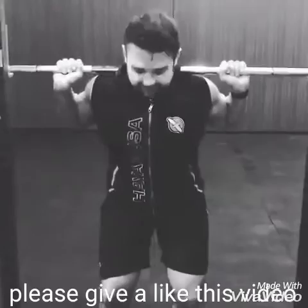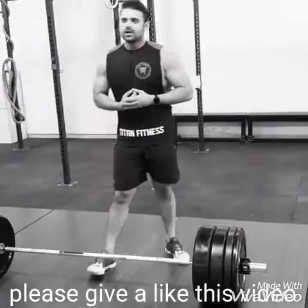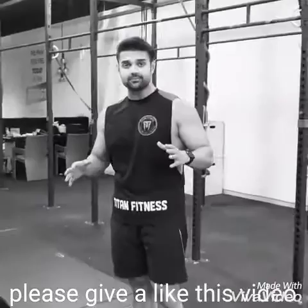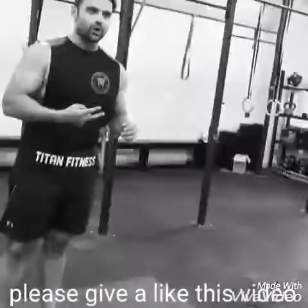Hey guys, welcome back to CrossFit. Today it's deadlifts, so I have to go to 90% of my one rep max, which I haven't done for a very long time — that's 150 kgs including the bar. I have to attempt two reps at 150 kgs. Let's go.